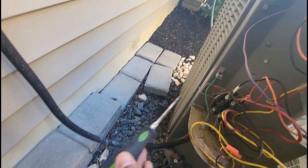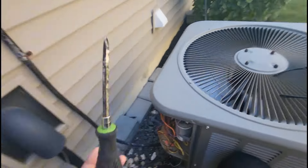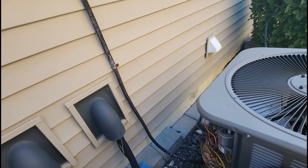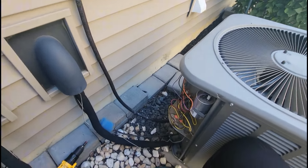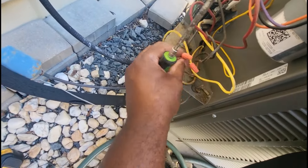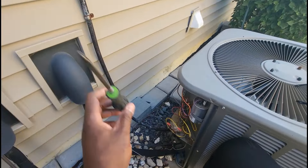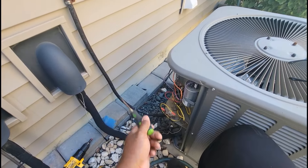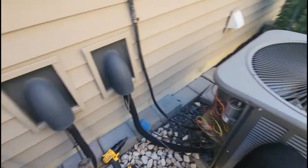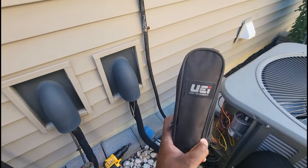If we push our contactor in, the unit runs. But, guys, this is supposed to happen by itself. I went inside and I verified that I had air blowing out the vents. What I got to do is get my meter and make sure that I have 24 volts going out here to this coil. Because if I don't, that means I got to go back inside and troubleshoot. But if I do have 24, then it means I got an isolated issue — something out here is causing this contactor not to pull in.